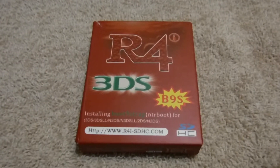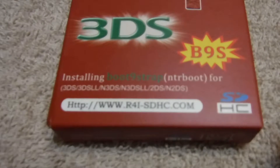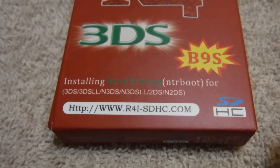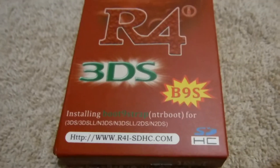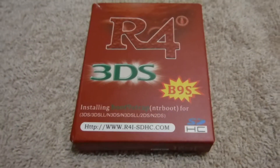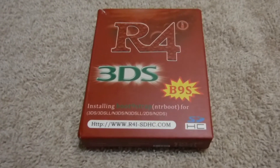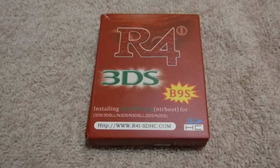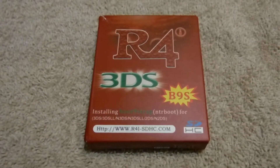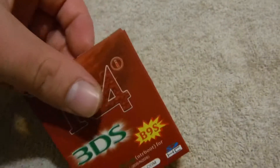Alright, so this is the packaging for the R4i. The first thing I want to talk about is that it actually comes pre-flashed with boot9strap — that's what the B9S stands for. It is a necessary step to be able to mod most 3DSes, and it's definitely a step you'd like to have pre-done for you because it seems like a pretty complicated thing to do. So it's definitely a plus to have that pre-flashed.